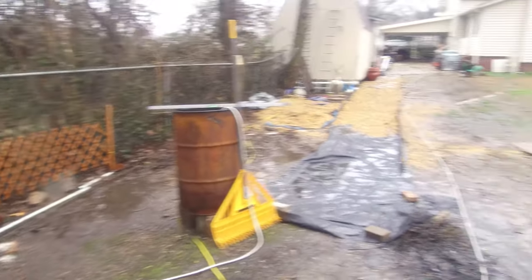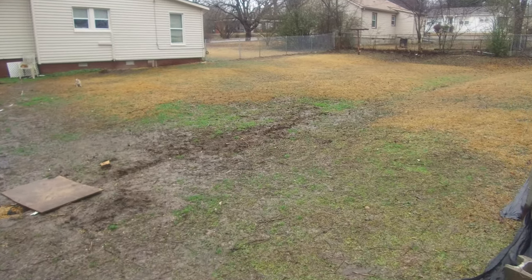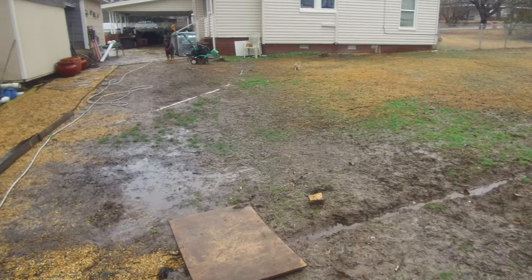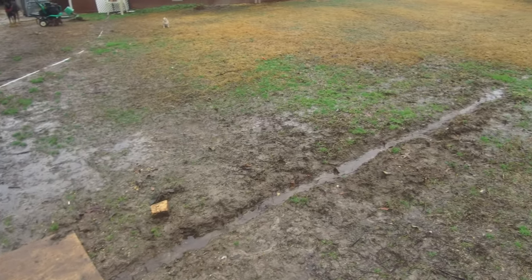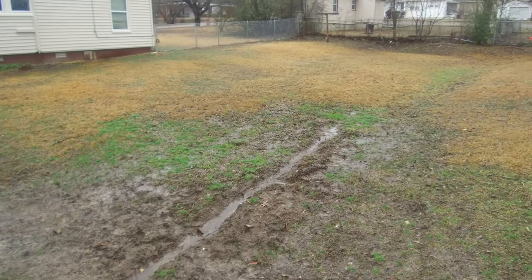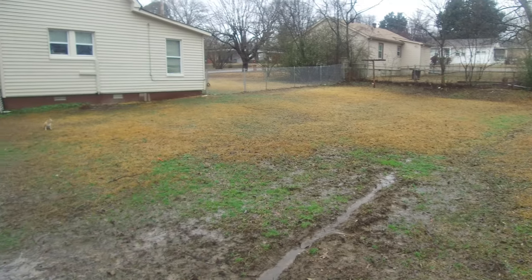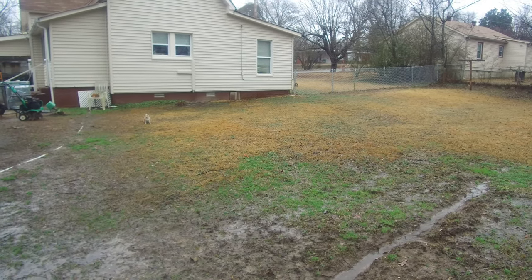One of the issues I have here is drainage in my yard. As you can see right here, I was doing a French drain trying to channel this water all the way across my property. I'm going to go all the way up to the fence over there, back up to the side of the house, and all the way to the front with the French drain to pull that water all the way down.